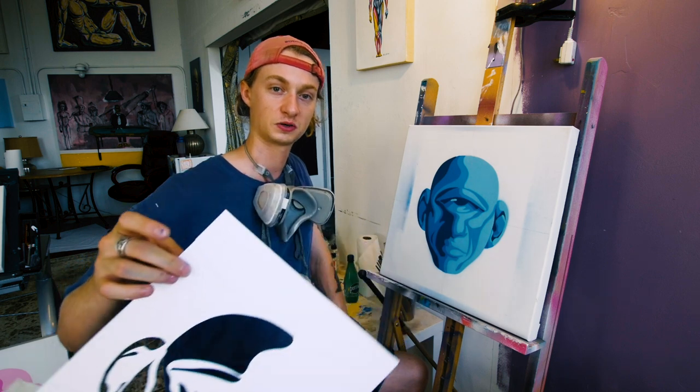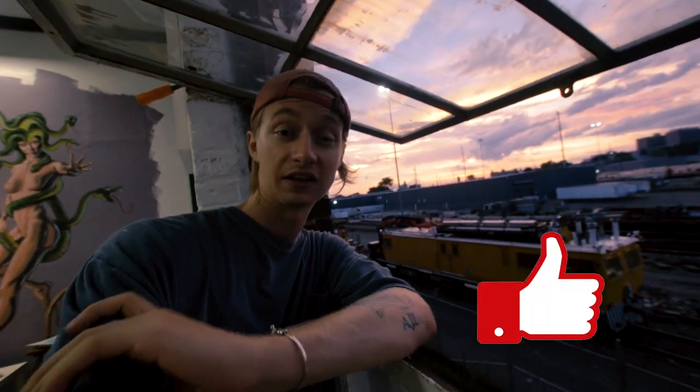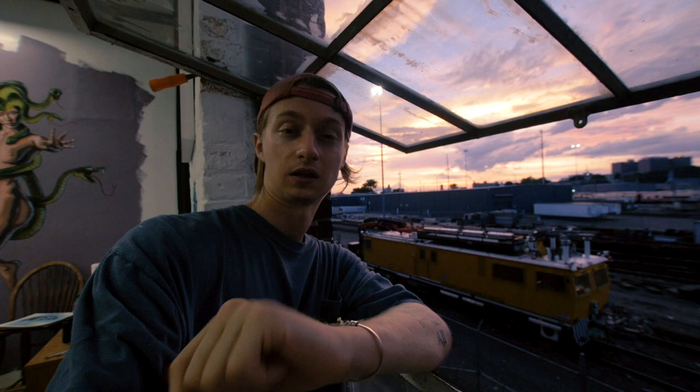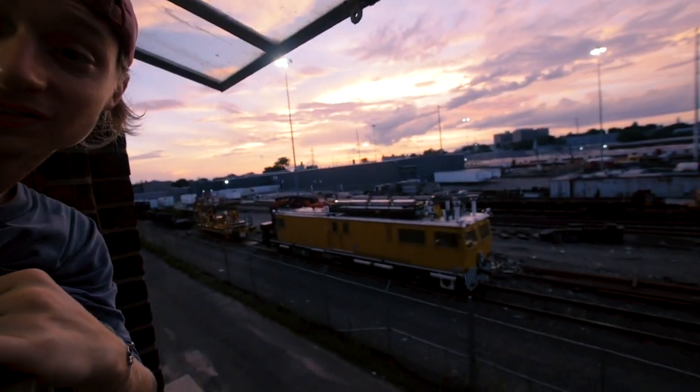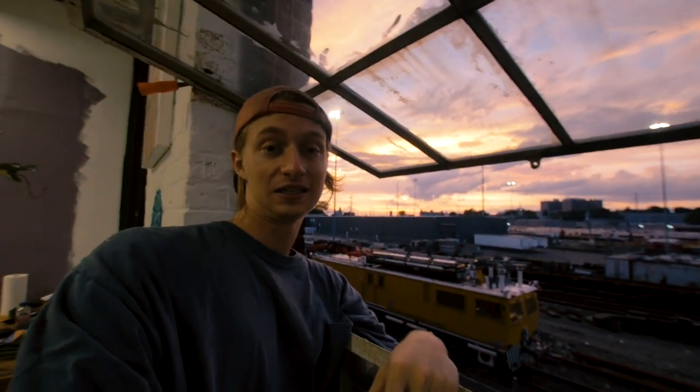The stencil portion is complete. Quick break for the beautiful sunset — if you like sunsets and you like this stencil project, consider liking the video. You know how it goes: it helps the channel, helps me grow. But this sunset had to stop me. What we're going to start next is the outline of all the stencils, so let's keep on trudging.